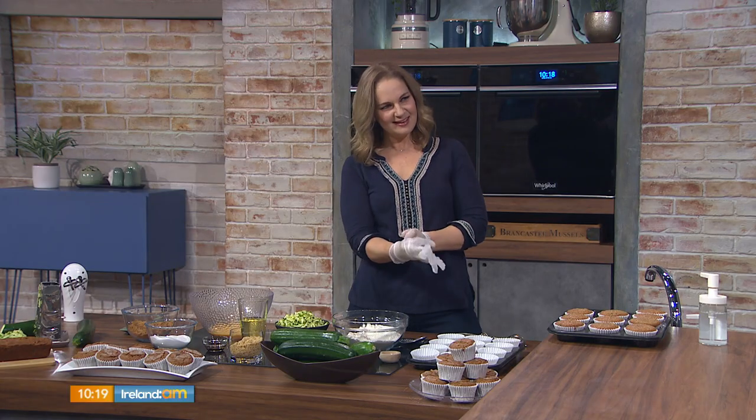Now, as if you didn't already know, today is National Muffin Day, and here to mark the greatest day in the calendar is Chrissy Gibson. And apparently we're going away from the traditional sweet variety and opting for a breakfast one instead. Good morning, Chrissy.